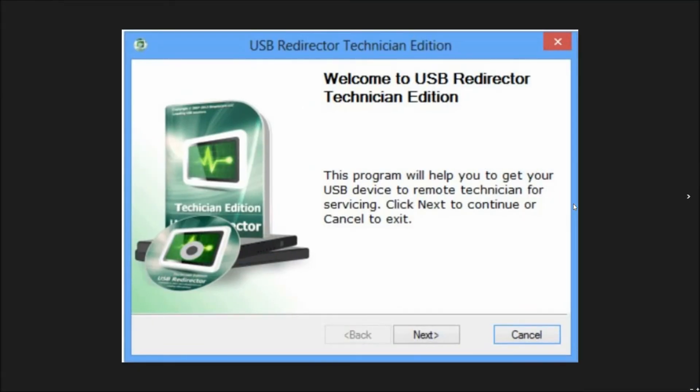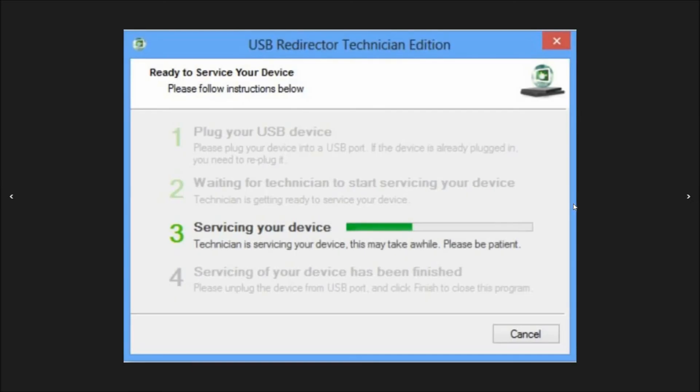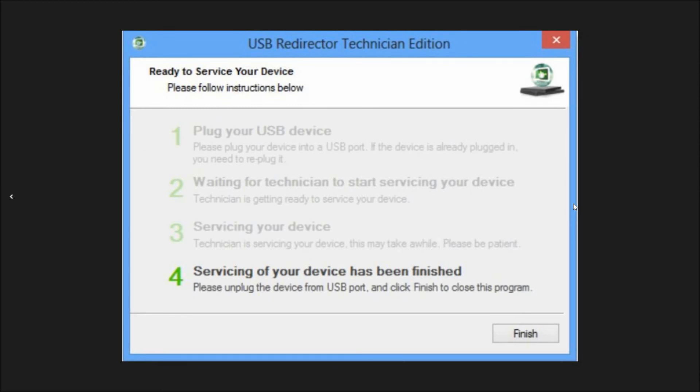This is the USB redirector software I was talking about. The first step will be where our technician will ask you to plug in your phone to the computer using the USB cable. Then steps two and three will involve the technician working on your phone's unlock. Then the final fourth step will be the FRP Google account being permanently and completely removed from the phone.